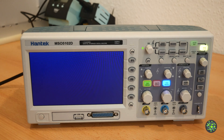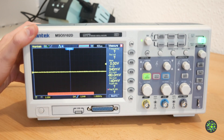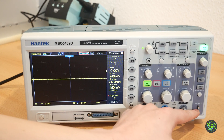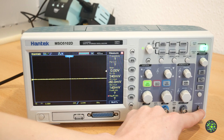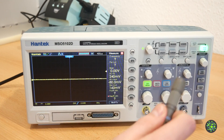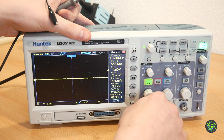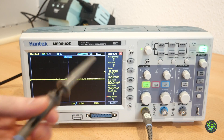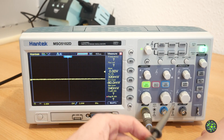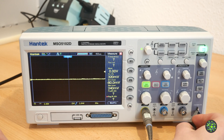It takes a little while to boot. As you can see channel 1 is already activated. Since the scope has a 1 kHz square wave test signal which is also used for calibrating your probes, I will get one of them so we can see that signal. First we need to connect one end of the probe to the BNC. Then we have our ground and the probe connection on the other side. The ground of the probe goes to the ground of the test signal and the probe connects to the signal itself.